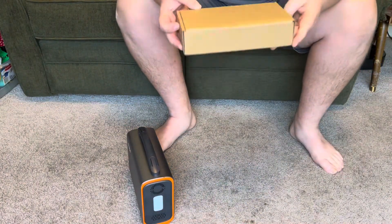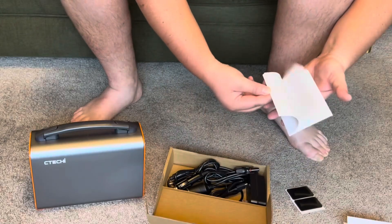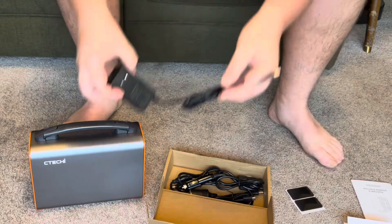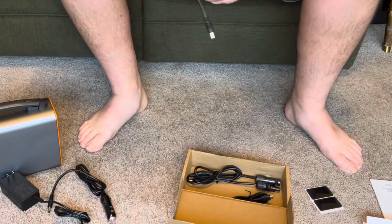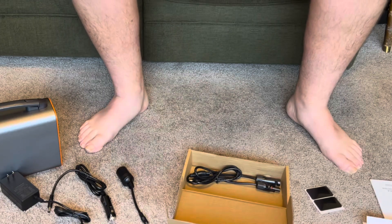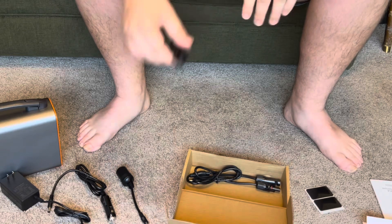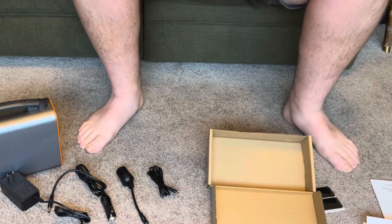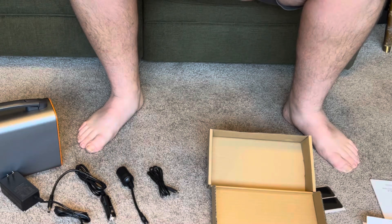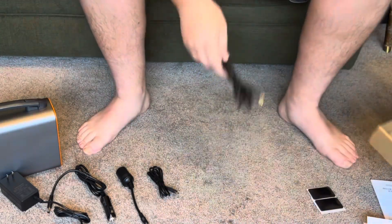Here are all of the accessories: the instruction manual, AC power to charge it, a DC charger option, an option to power DC devices, and a USB to USB-C plug — that cable is nice and thick and feels pretty rugged. Most importantly, this is the solar panel connection with MC4 connectors that plug right into your panel, and a connection that goes right into the power station itself.